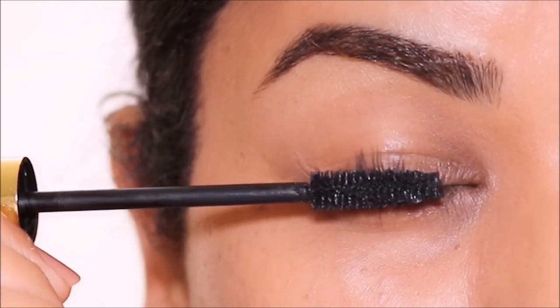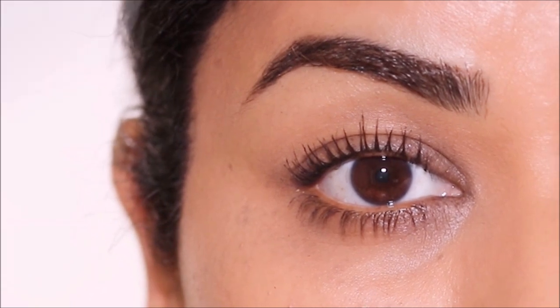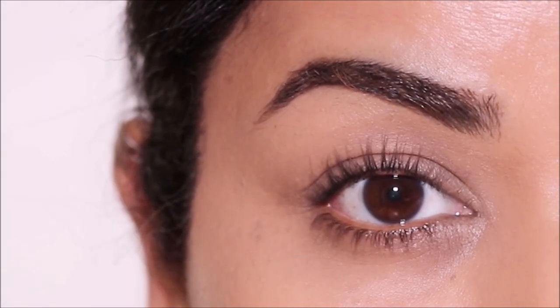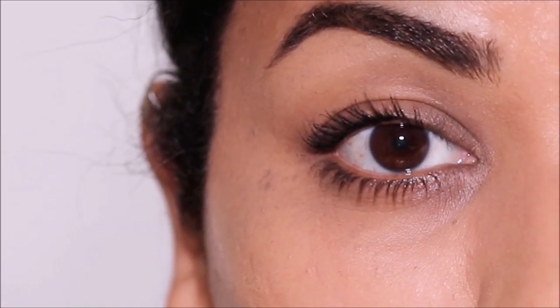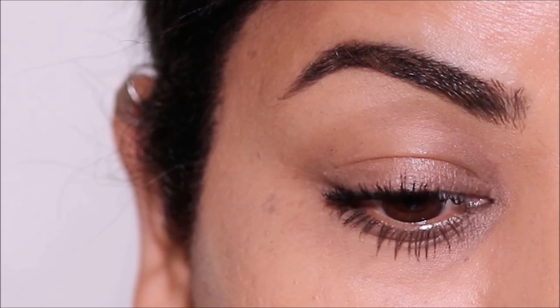Did you know that different types of mascara wands can give a completely different effect to your lashes, and in turn change the way your eyes look? In this tutorial, I'm going to be showing you what different mascara wands do to your lashes and how to choose the right one for your eyelashes. So if you're ready, let's begin.